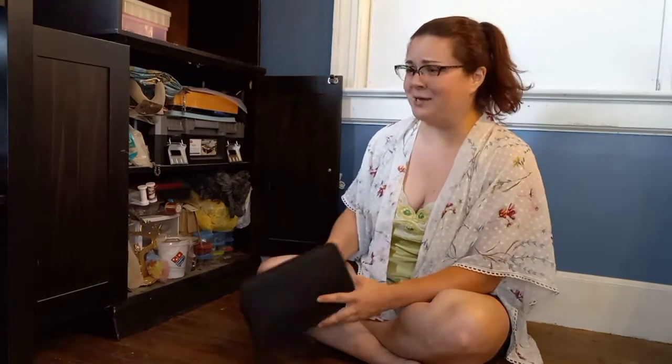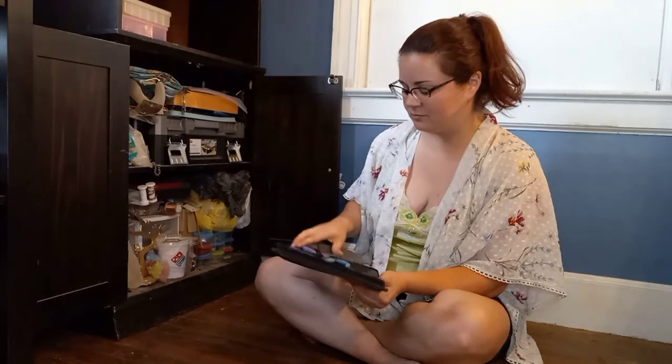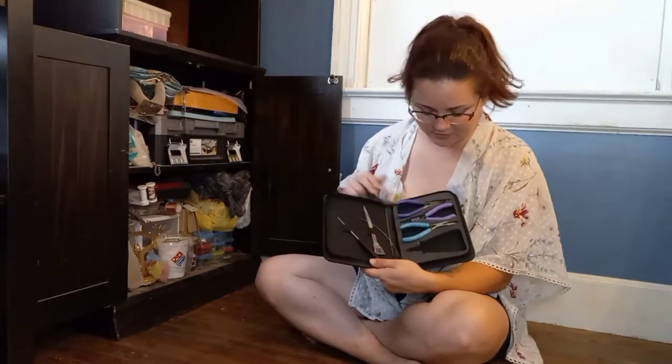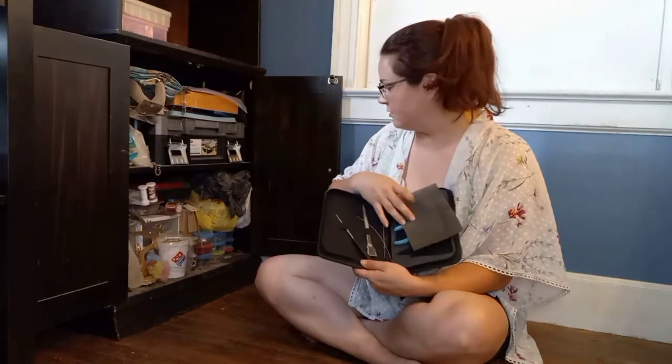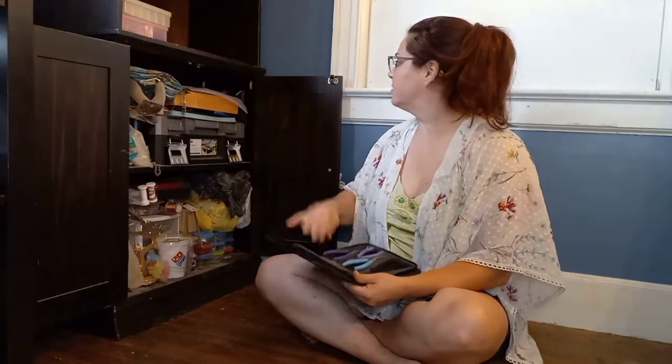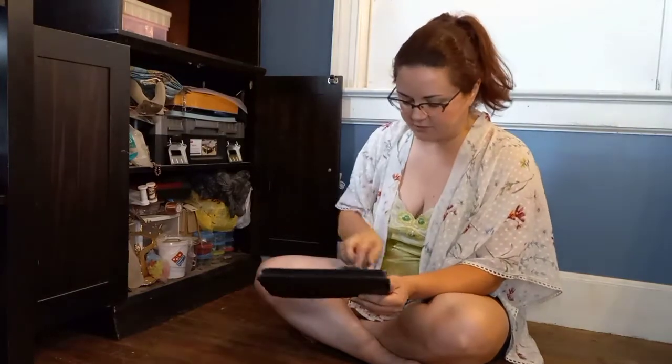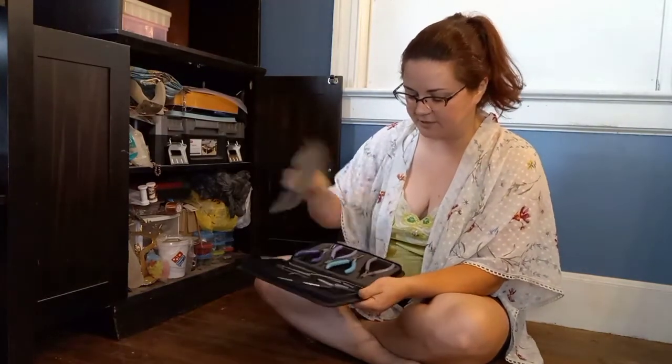I have so many hobbies, it's really hard to keep them all sorted. Some jewelry making tools here — it looks like I'm missing the cutters. Oh, here's a loose pair of pliers — some round needle nose ones.